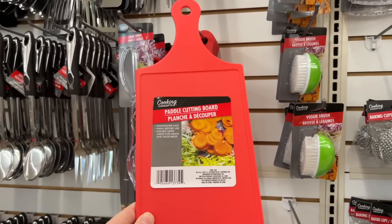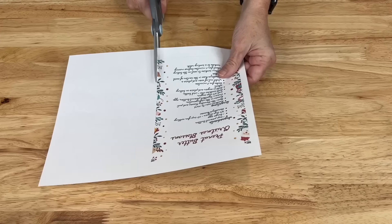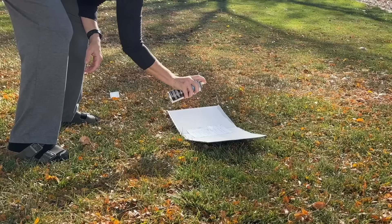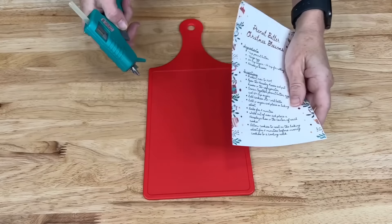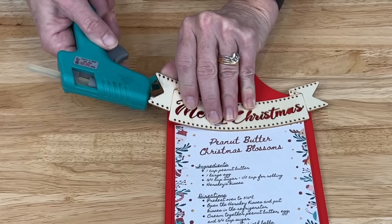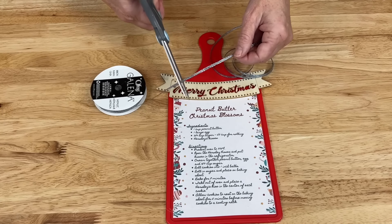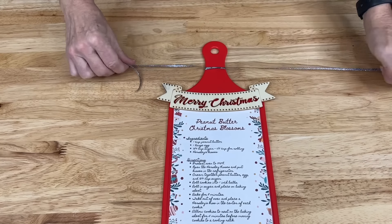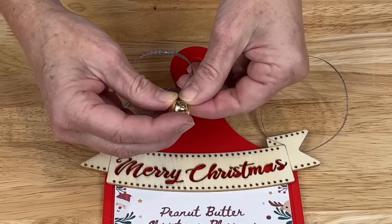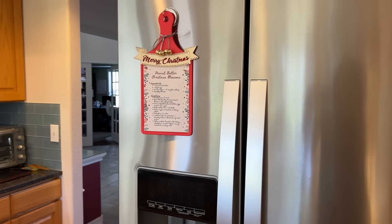To start this project you're going to need some dollar store cutting boards. For this project you're going to be using a red cutting board. Print out a recipe of your choice, cut it, then take the recipe outside and spray it with a clear coat. Once that dries completely you can hot glue it onto the red cutting board. I added some embellishments to the top — a wood adhesive plaque, some silver ribbon tied on, and then some jingle bells tied to the bottoms. Now I have an heirloom recipe gift to give out for the holidays.